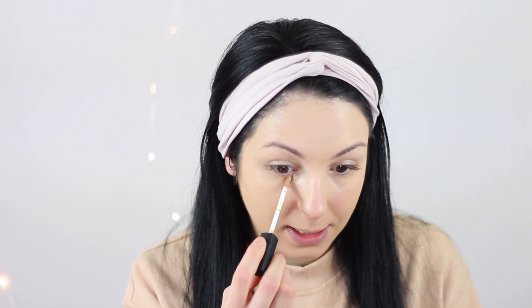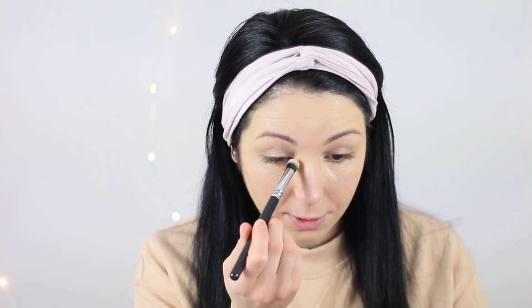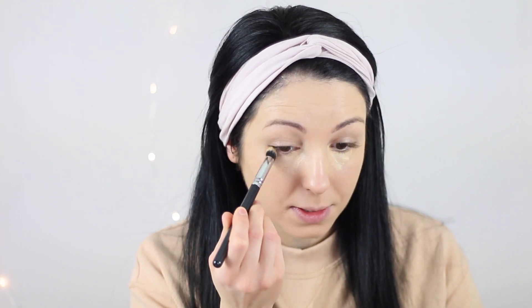My skin is breaking out like crazy, especially on my forehead. Okay, so the next thing I'm going to do is apply some concealer under my eye as well. For under-eye concealer I like to use this brush from Sigma — this is the 142 Concealer Buffer. I find it really easy to apply the concealer with it.